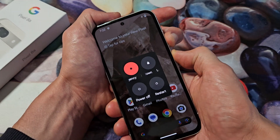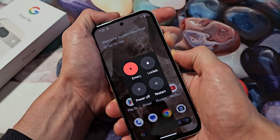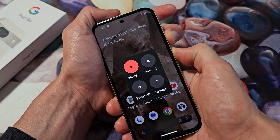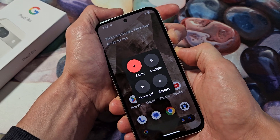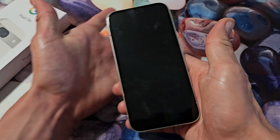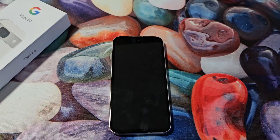Press and hold. Now just keep holding here. We're going to keep holding here. Now when my screen turns black, I'm going to count to five seconds and I'm going to let go of both buttons. So still holding — black screen — three, four, five. Now just let go and wait for it to boot back up.